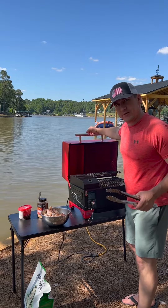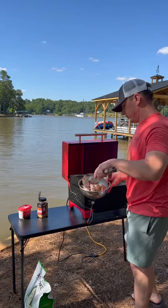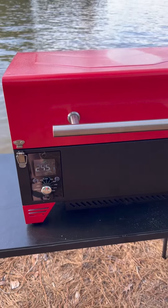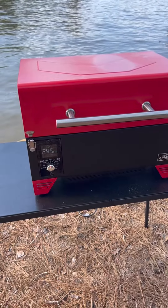I have my temperature set to 250 degrees and I'm going to go ahead and get the wings on. This smoker could hold about 25 wings total. I've had them smoking for about 45 minutes at 250 degrees.